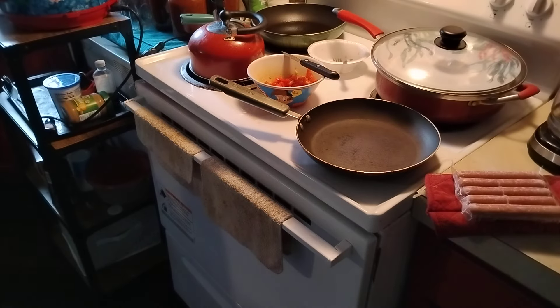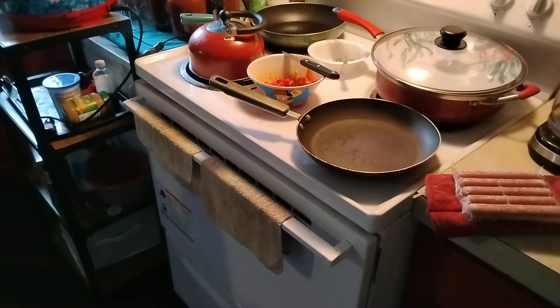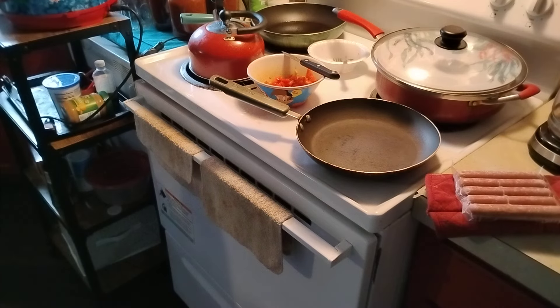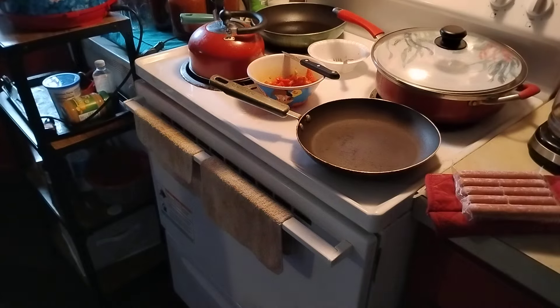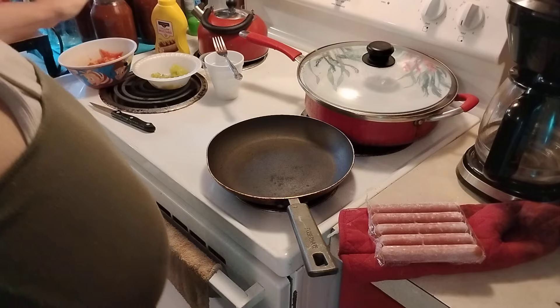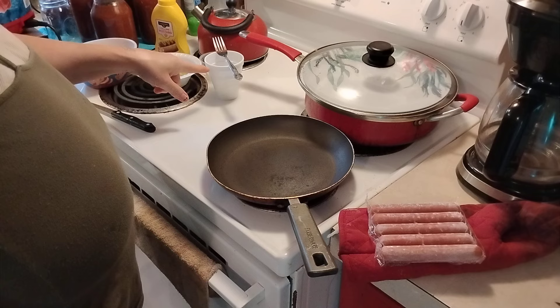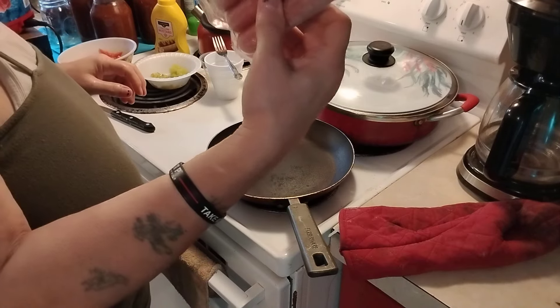Chicago style hot dogs today. You'll need an all beef hot dog, hot dog buns, yellow mustard, pickle relish, chopped onions, tomatoes, dill pickles, and sport peppers. Okay, we've got our tomatoes, our sport peppers, our dill pickles, our relish, our onions and mustard, and our all beef hot dogs.